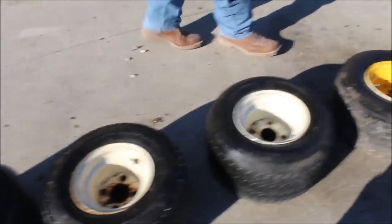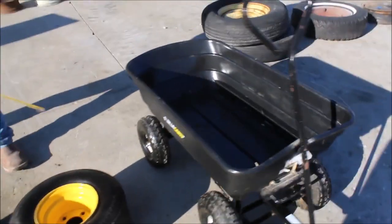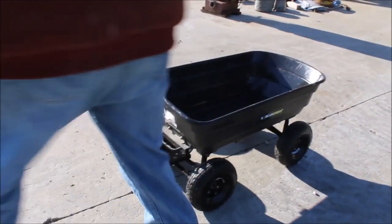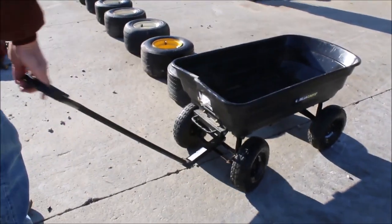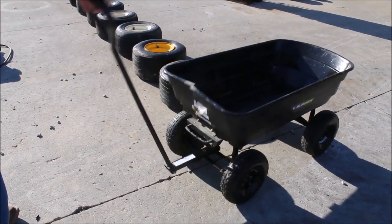Then you get this little wagon with them. You can haul them in that, maybe. It's a poly wagon, good for gathering tomatoes and stuff in there. The front end is real decent on it too. Don't weigh a whole lot.